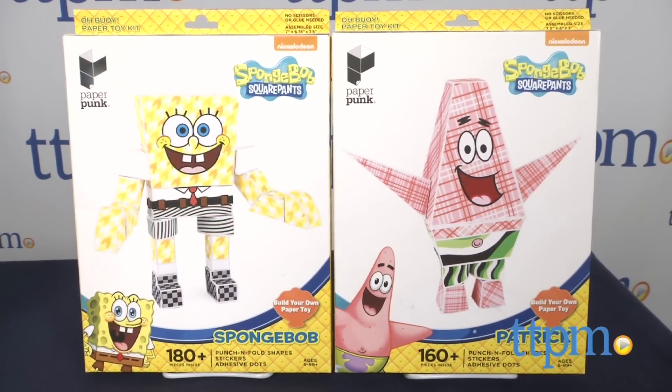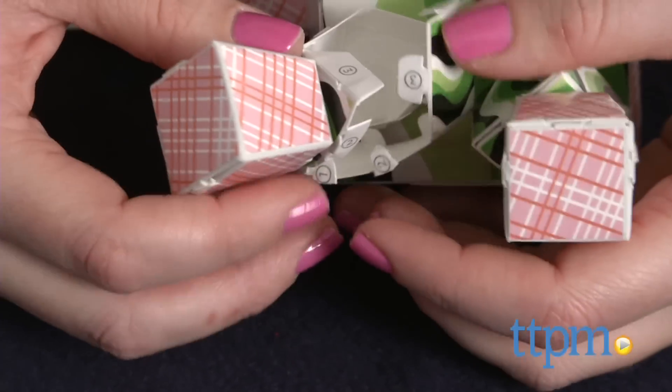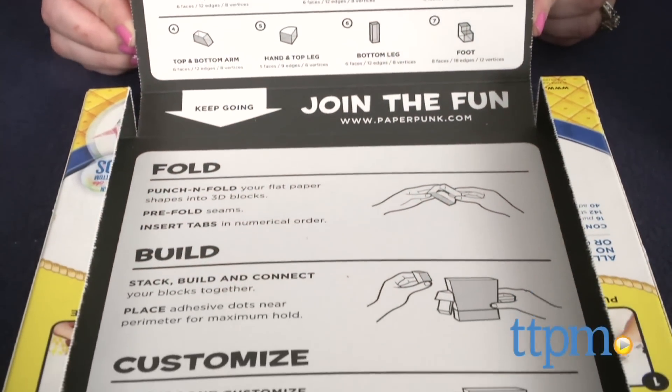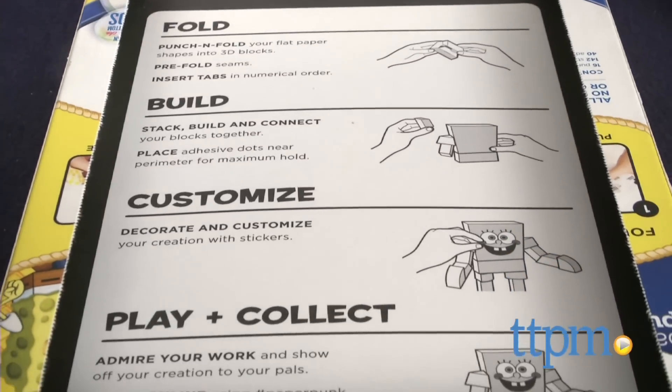Each kit is sold separately. Both kits include punch and fold shapes, stickers, and adhesive dots. Just punch out the pieces, fold them according to the instructions, and use the adhesive dots to stick everything together.